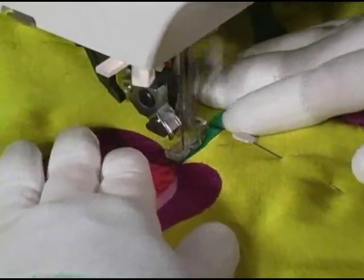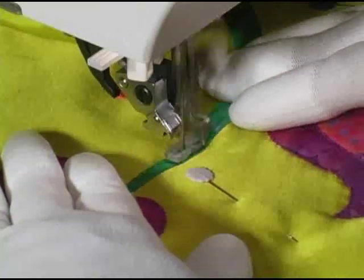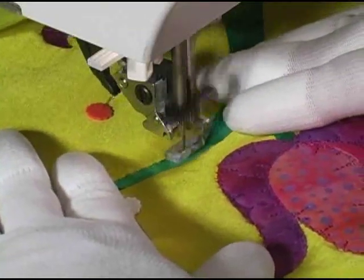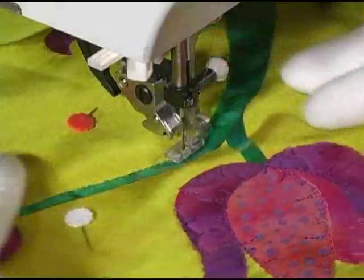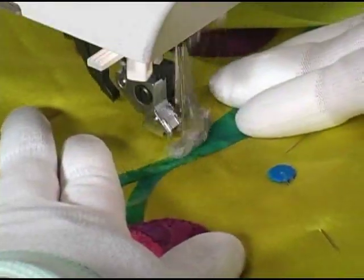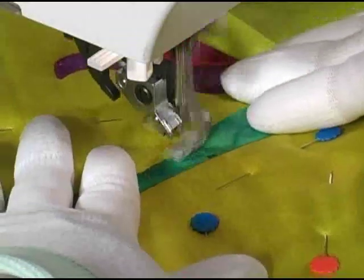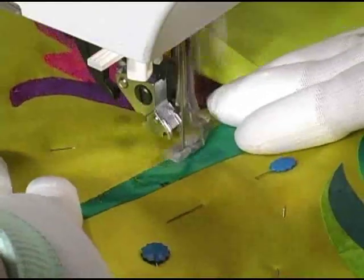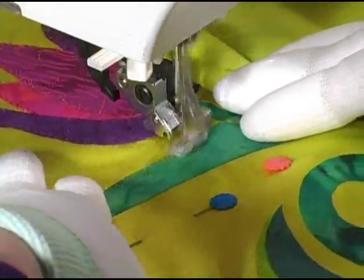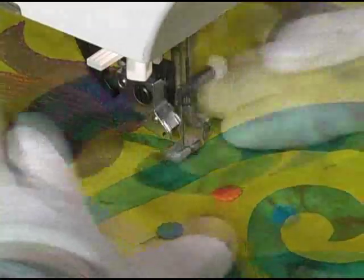Now we're going to work on the swirly stem that holds these flowers. Notice what a huge change our stitching will go through as we work our way along the stem. As we start out, we're in a very narrow stem right by the flowers — it's a real challenge to stitch because the applique shape is so narrow. Just stitch short jiggles, kind of like you've had way too much coffee, and things will look just fine. As we work further down, the stem widens and we can lengthen some of our V's — but remember, no more than half the width of the stem, since we'll need to stitch V's on the opposite side later.